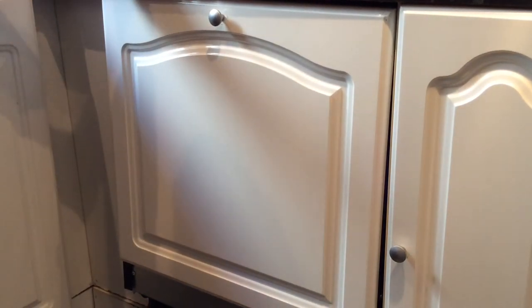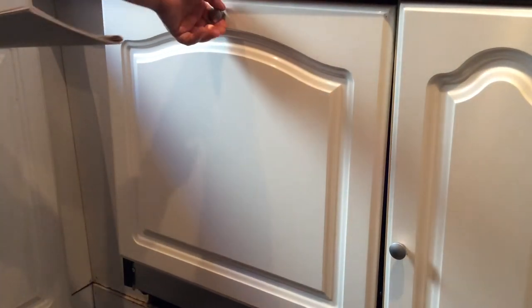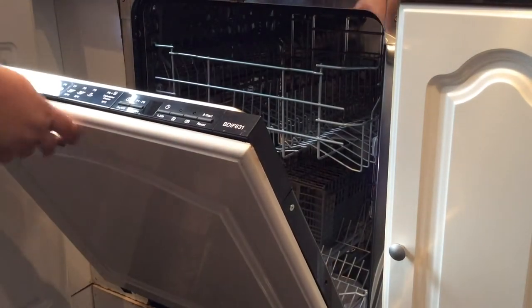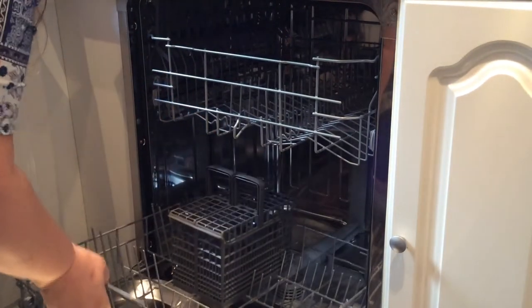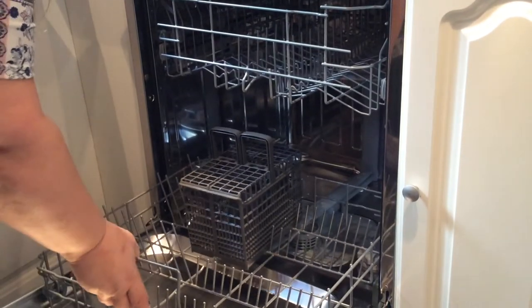Today we're reviewing the Balmatic fully integrated dishwasher in black from AO.com. As you can see, it's a 13 place setting and it does have a huge interior.